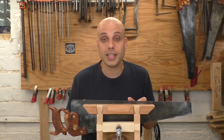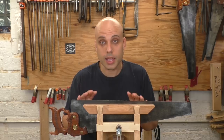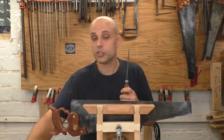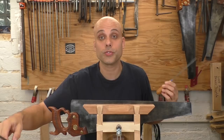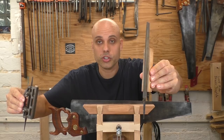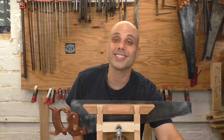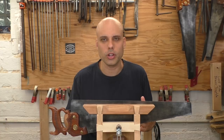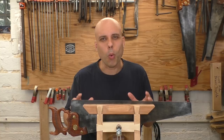When a saw like this finally does get dull, you have two choices: cut it up and make scrapers, or throw it away. So these saws are kind of wasteful. Saw sharpening is also a barrier to a lot of woodworkers, especially new woodworkers, because it's a new skill and you need a lot of gear — a saw vise, saw files in several sizes, a saw jointing setup, and eventually a saw set. It's easy to see why a lot of new woodworkers want to go with hard point saws.